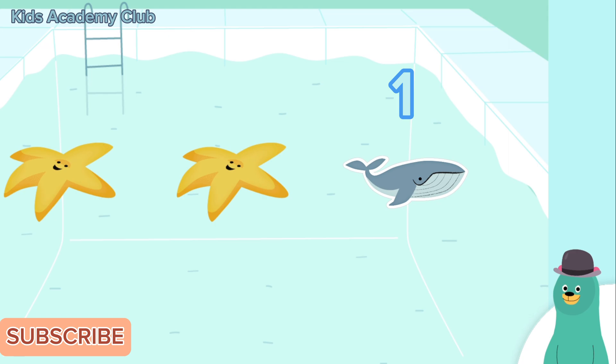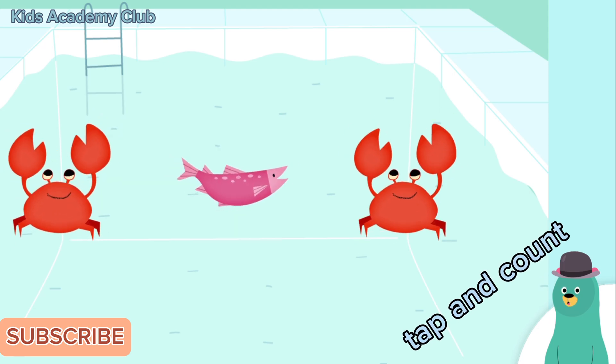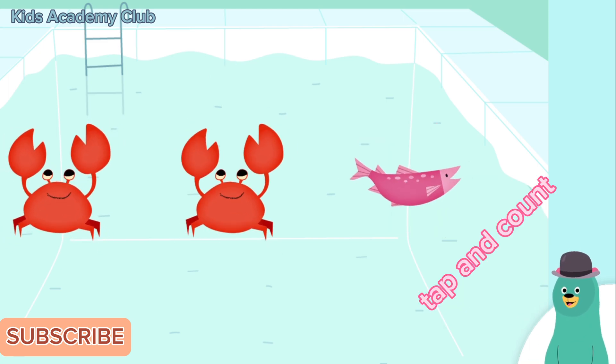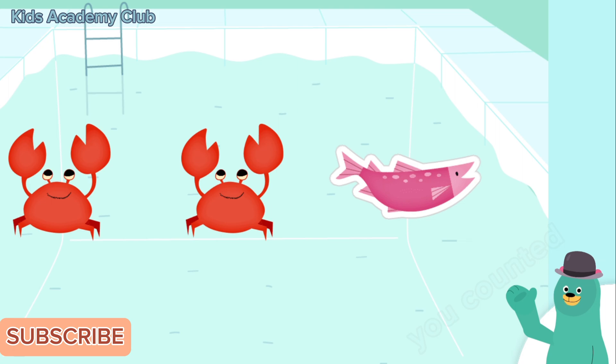Count the whale. One. Cool beans — you counted one! Tap and count: one fish. One. Good job! You counted one fish. Tap and count: one fish. One. Awesome! You counted one fish.